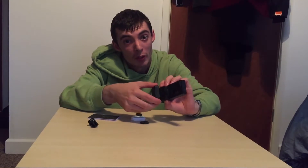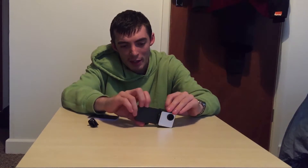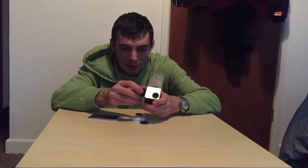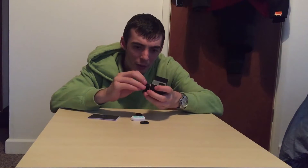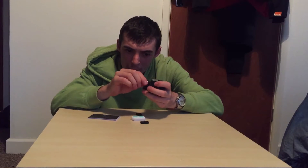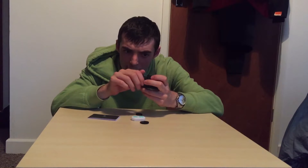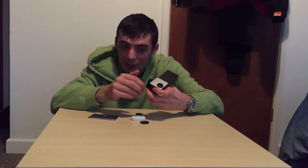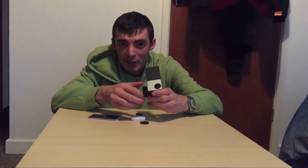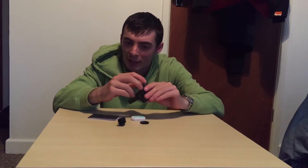Battery snaps onto the back guys, like so. And basically you've got maximum battery power there right now. I believe this goes onto the bottom somehow — like so. So if I want to attach it to a GoPro mount, I can. So that's that bit. Lens cap obviously goes over the lens.